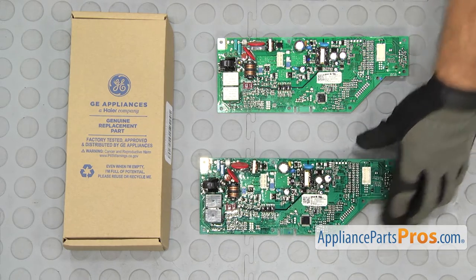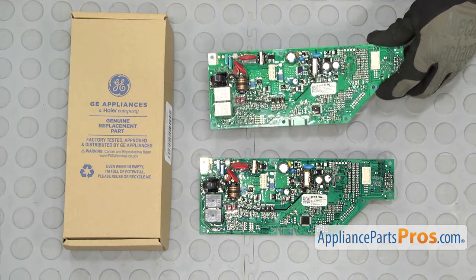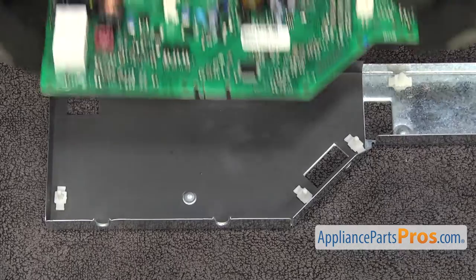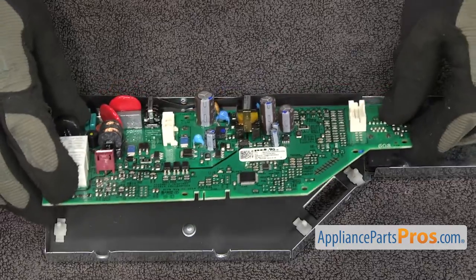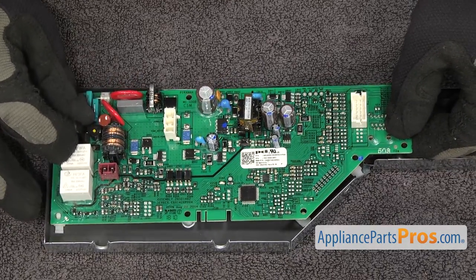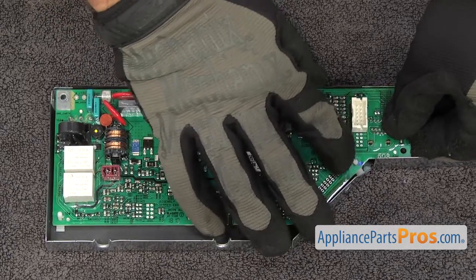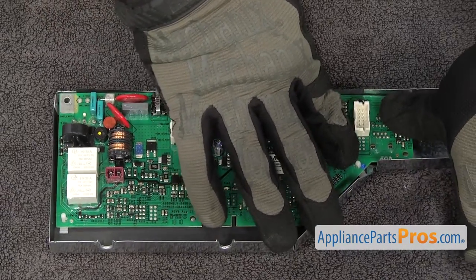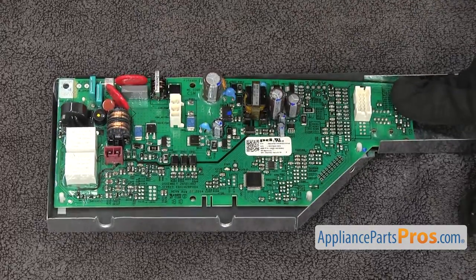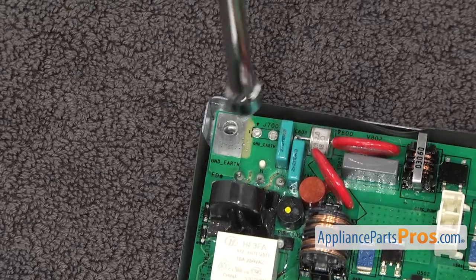Here's the old electronic control board next to the new one. If you already have one of these, great. If not, you can get it at AppliancePartsPros.com. To put the new electronic control board in, all you have to do is set it down into the tray and line it up on the white pins. You want to carefully press it down and make sure they lock on. Once you have them in place, we can use the quarter inch nut driver to put in the screw.